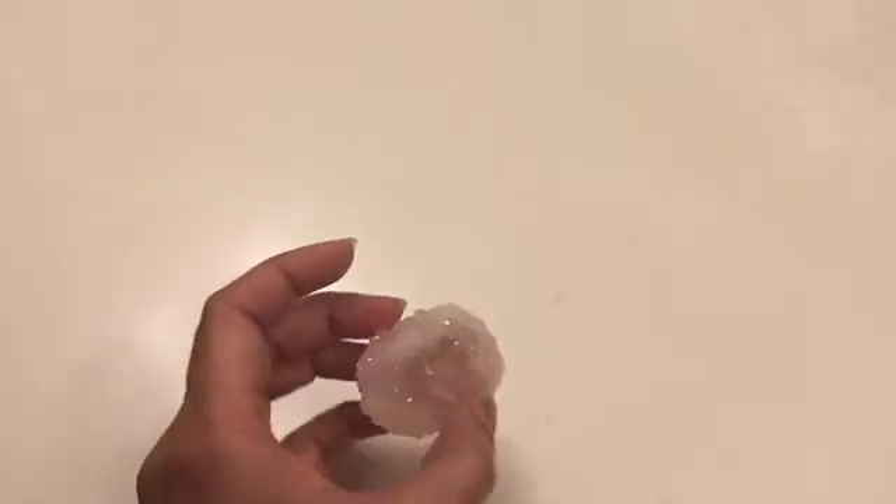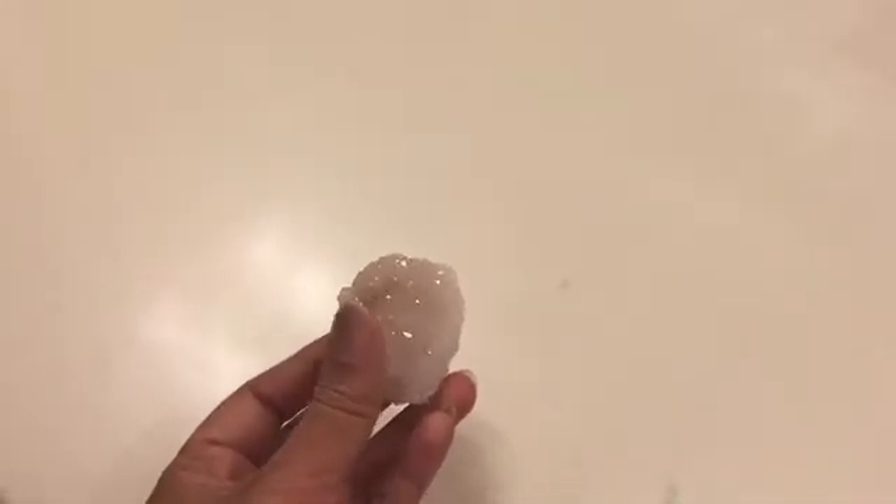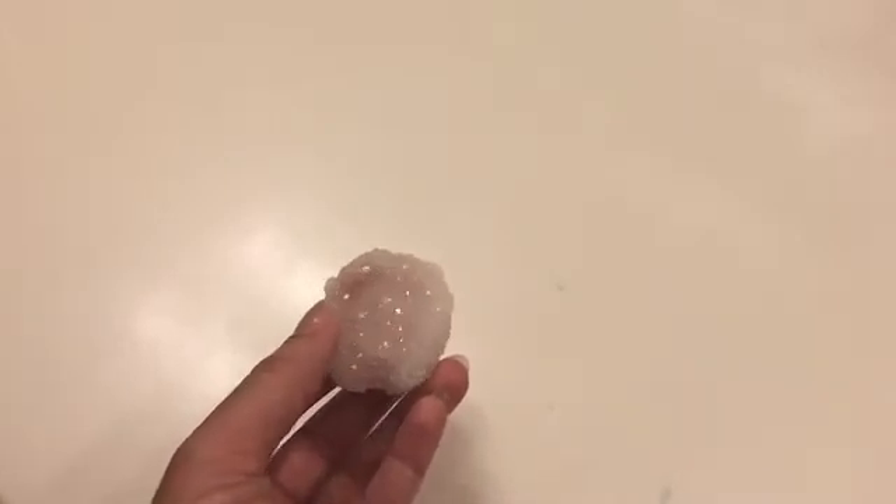They're made by dissolving borax in boiling water to a point of saturation. And when the saturated liquid begins to cool, it forms crystals over any surface. Because of the texture of the pipe cleaners, crystals form around them, making these beautiful geodes.